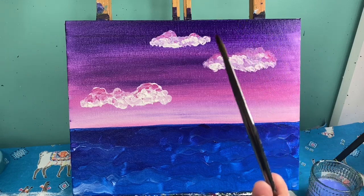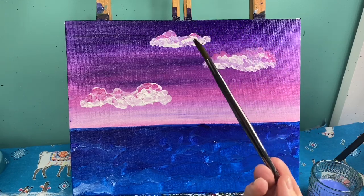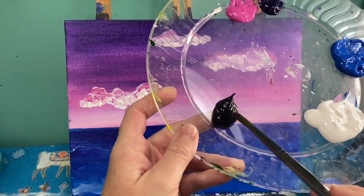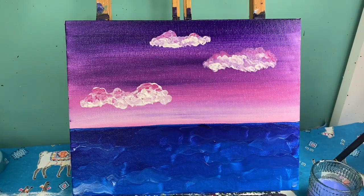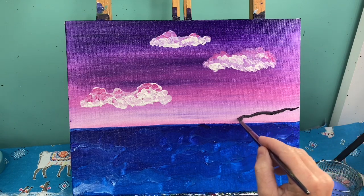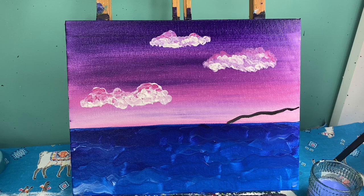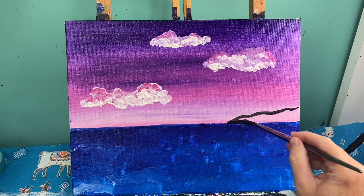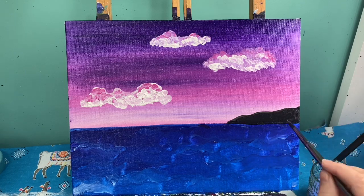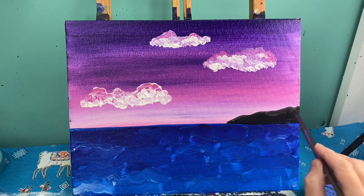Now that I have my clouds finished, I'm going to go back to my medium round brush. I'm going to give myself two little islands, one on each side of my canvas with a few little palm trees on them. I'm going to use black paint — my black paint is really thick so I like to water it down just a little bit. This one over here I'm going to make pretty long, coming all the way out and then following the straight edge of my water back. I make these wavy lines to make my island a little bit organic, kind of like my clouds.